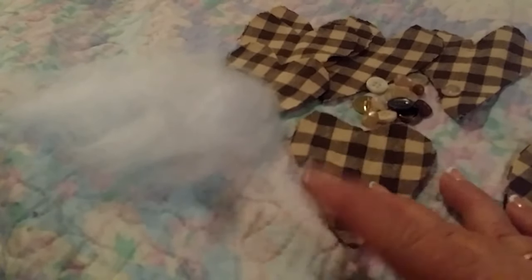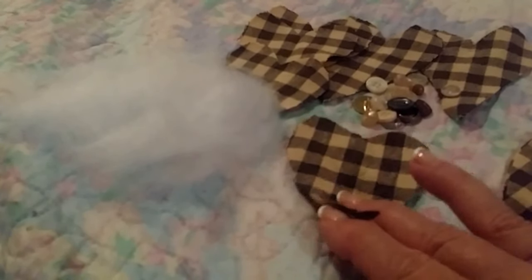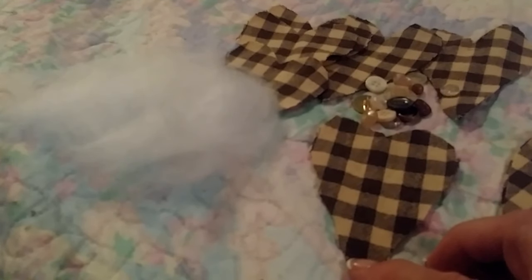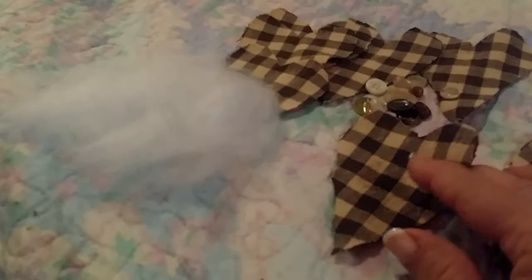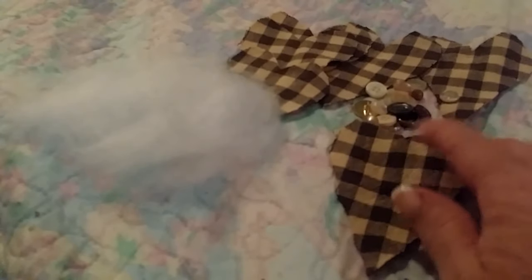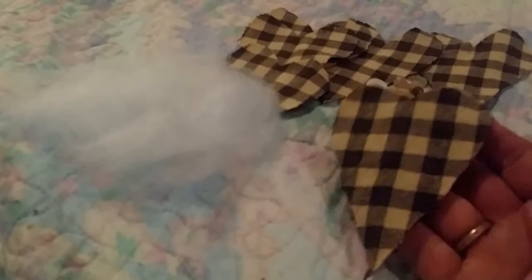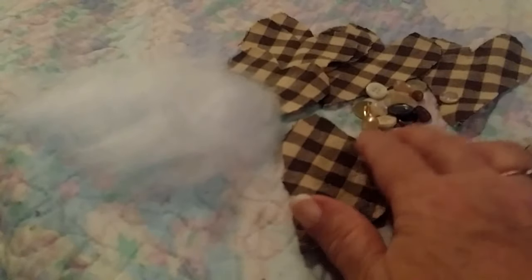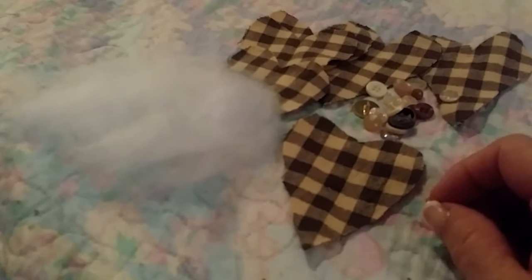To go along with my other primitive Christmas tree decorations, I want to make some little primitive hearts. I had this black gingham type of cloth that I had for years and it was all stained up, but I kept it because I knew I'd use the material for something. For it to be primitive and look homemade, your hearts don't have to be perfect — they can be a little lopsided. That's the one good thing about primitive decor: nothing's perfect about it.